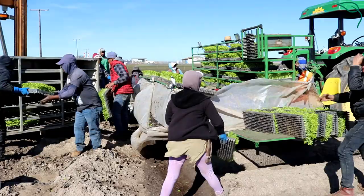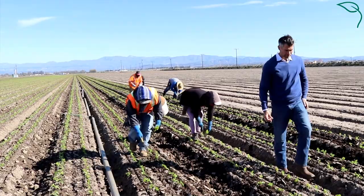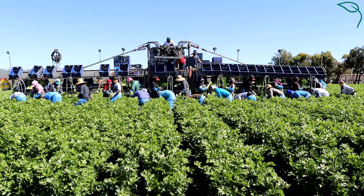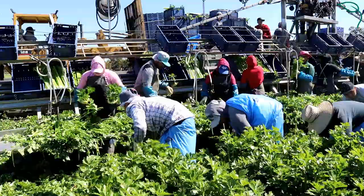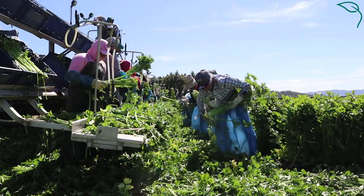We have about 12 different ranches planted with celery right now in the Oxnard region. We choose to transplant in one week on several different ranches so that we have celery for our harvest crews to choose from in many different areas on the Oxnard Plains. There are slight variations in climate all across this area — over 40,000 irrigated acres with several different microclimates. Those microclimates produce different sizes, different quality, and different flavor profiles of our celery.